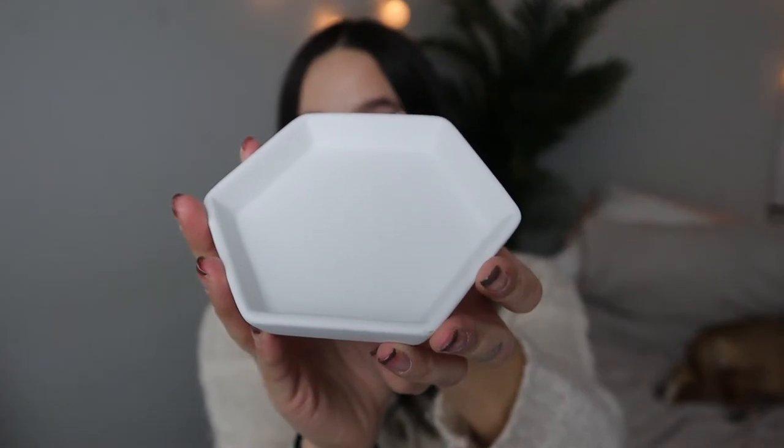The next thing I got from the dollar section is this hexagon-shaped tray. I think I'm just going to put basic jewelry in there for everyday wear. Super cute — you can also use it as a tray for your plant.